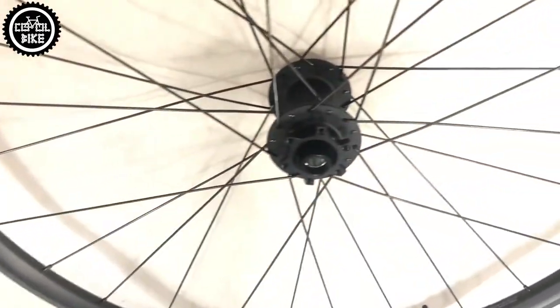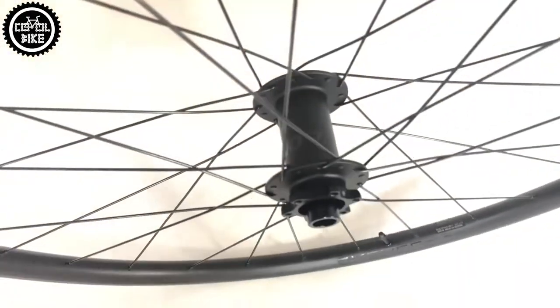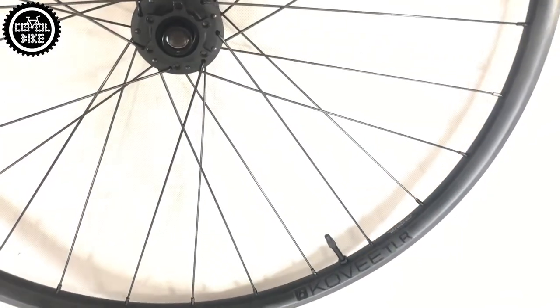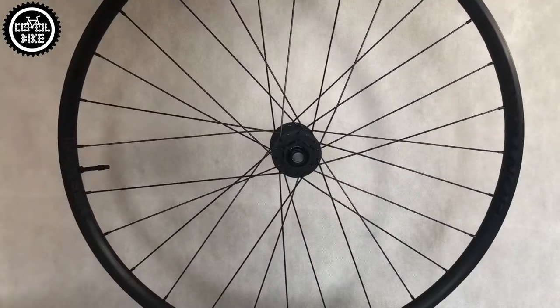Hello, I present the Bontrager Kovee Comp TLR Boost 29 wheels. The wheels are designed for XC riding. They have rims with an inner width of 22.5mm and an outer width of 27mm.